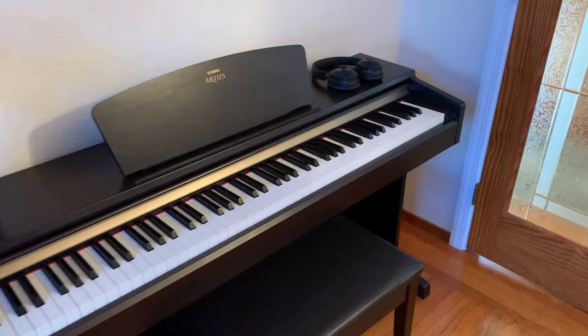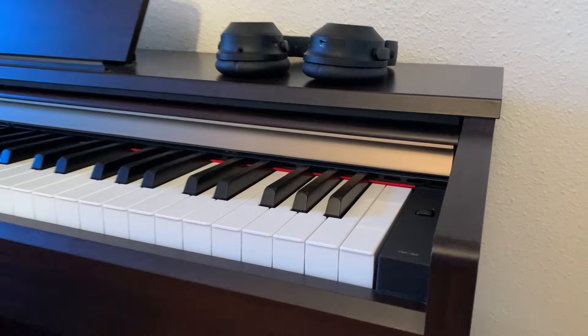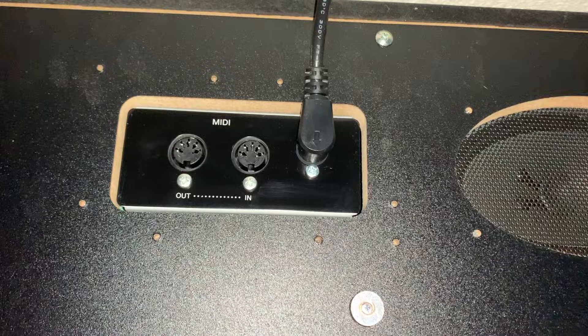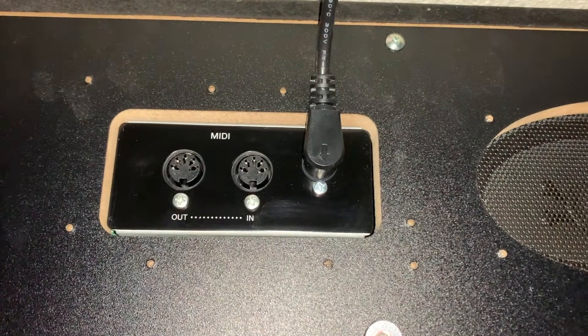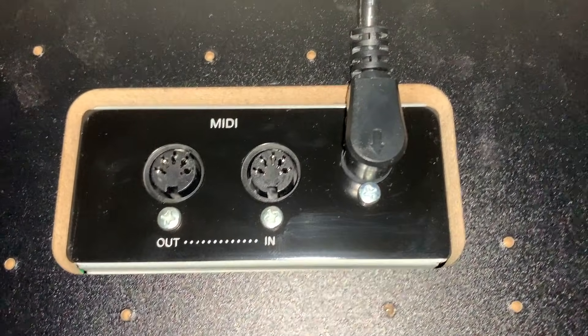Here I have the Yamaha YDP-160 Digital Piano. It's definitely not the newest model in the digital piano world, so you will not find a Bluetooth MIDI option on here. What you will find is these two MIDI ports — this is the medium through which we are going to connect our piano.